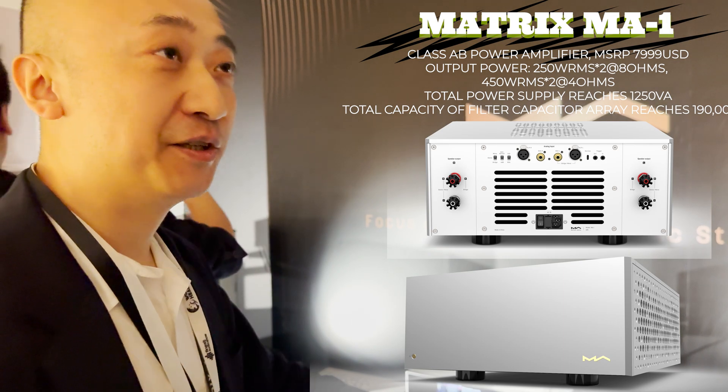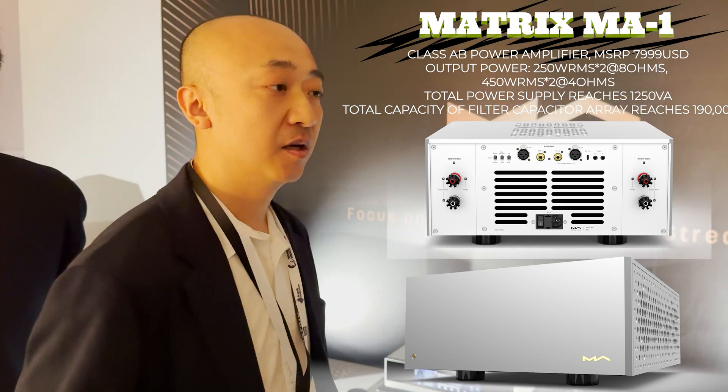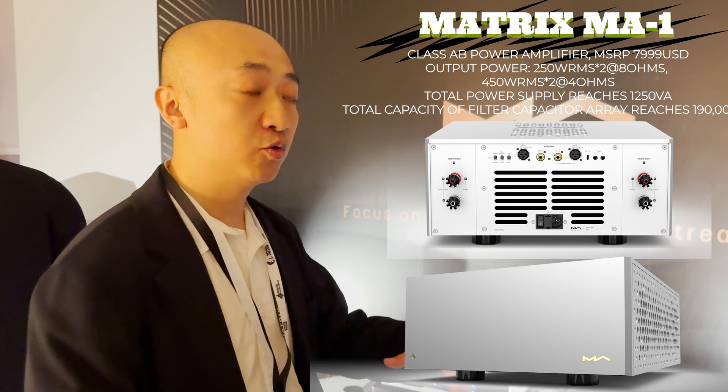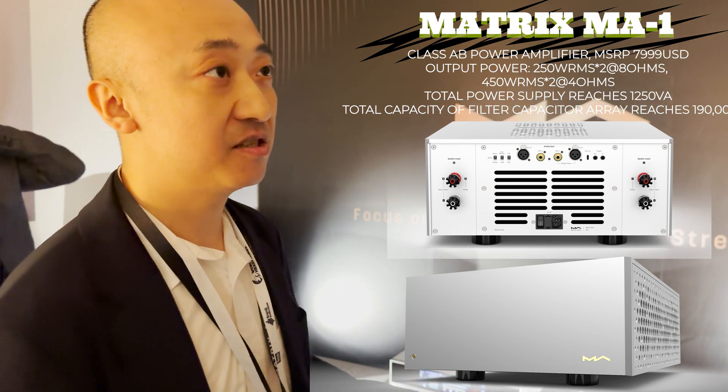It's very heavy — 42 kilograms. It uses a dual transformer design, one for the left channel and one for the right channel, along with a lot of capacitors.